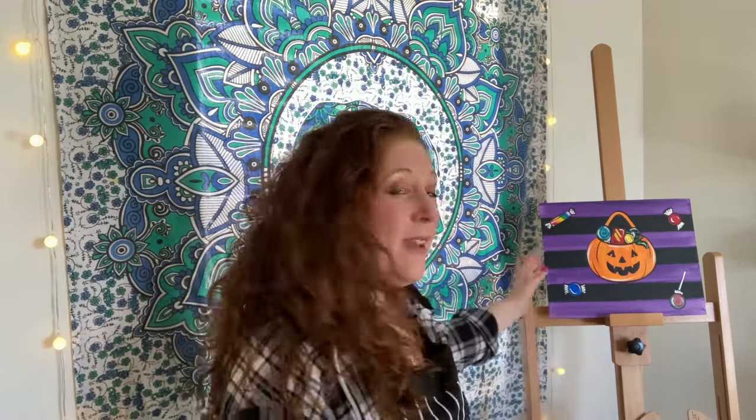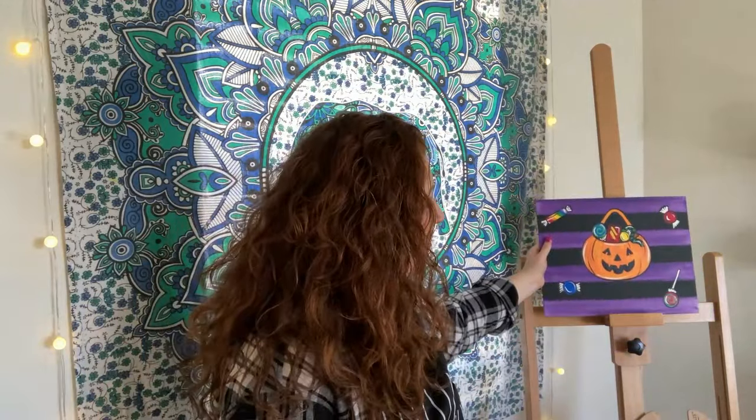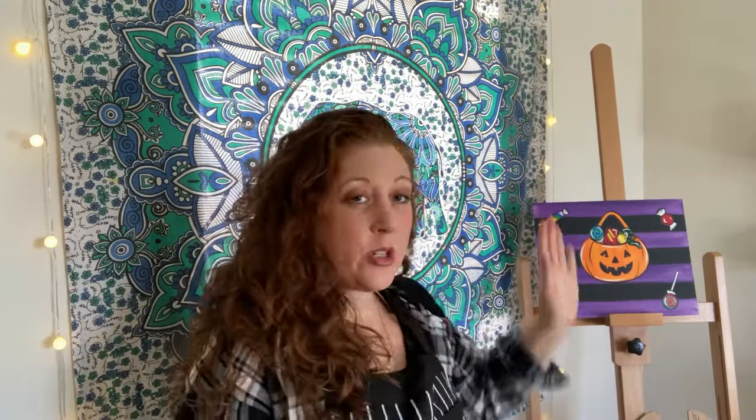This week it is my favorite holiday — it is Halloween — and I wanted to do a fun, simple, and super cute little Halloween trick-or-treat bucket or basket for us this week. I'm going to take you through this every step of the way, so let's go over to our tabletops and jump on in.